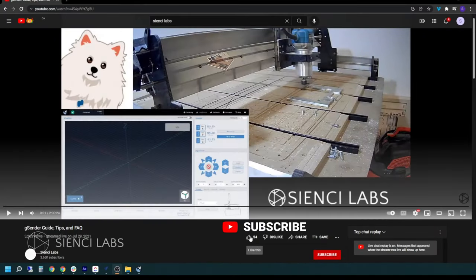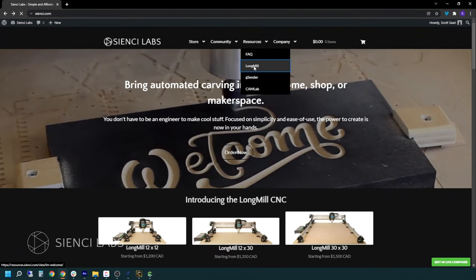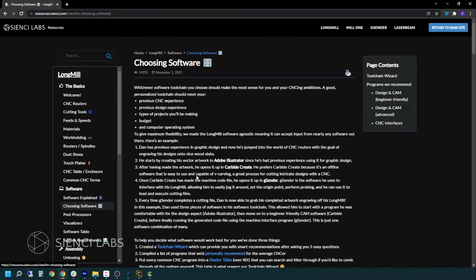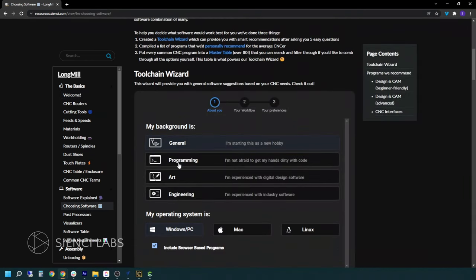Make sure you like, subscribe, and hit that little notification bell to get all the latest and greatest content from CNC Labs. We have an incredible tool chain resource on our website that'll help you choose which software is best for you. I'll post the link in the description below.